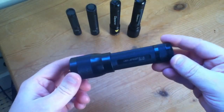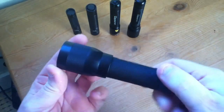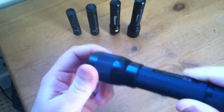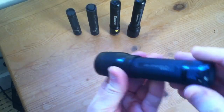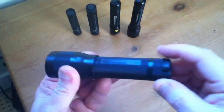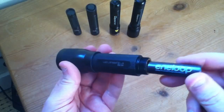First of all we have the LED Lenser L5. It's the only one that's made of plastic — it's polycarbonate. Being LED Lenser it has the adjustable focus head, but because it's made of plastic it's a bit scratchy and not the smoothest mechanism. It has a turn cap which switches it on, but you can also press the button for momentary activation. Removing the AA cell you can see it's rather a large torch for a single battery.